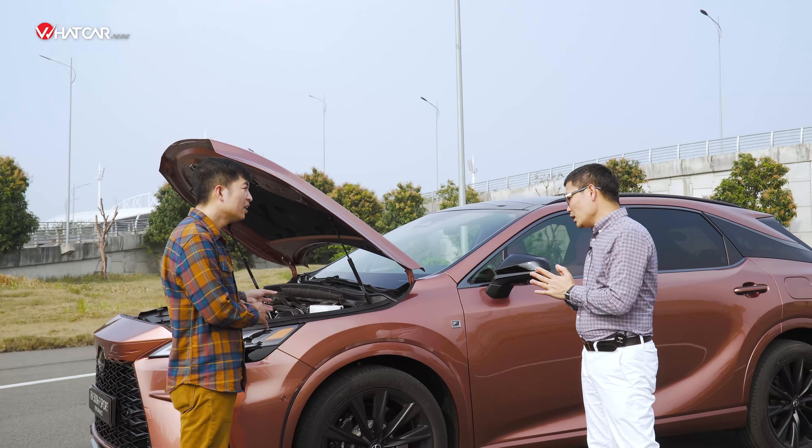Hệ thống Direct4 căn cứ vào tốc độ bánh xe, cảm biến gia tốc và cảm biến góc lái để phân bổ lực kéo linh hoạt từ trước-sau: có thể 100% trước / 0% sau, hoặc 20% trước / 80% sau. Điều khiển điện tử cực kỳ chính xác — bộ não điều khiển điện bây giờ có độ trễ gần như bằng không, nhỏ hơn khả năng cảm nhận của con người rất nhiều.